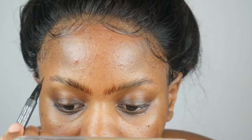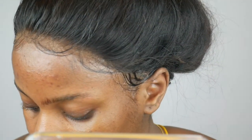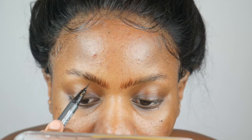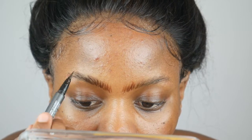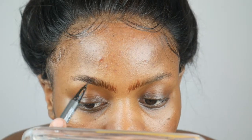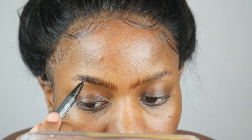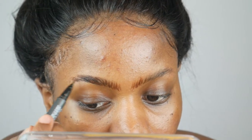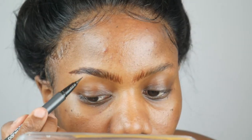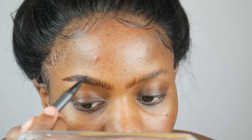Then I start drawing strokes again but going outside — going outside my eyebrows. As you can see, I'm not brushing anything or rubbing anything, I'm just drawing these strokes until you have the perfect shape.